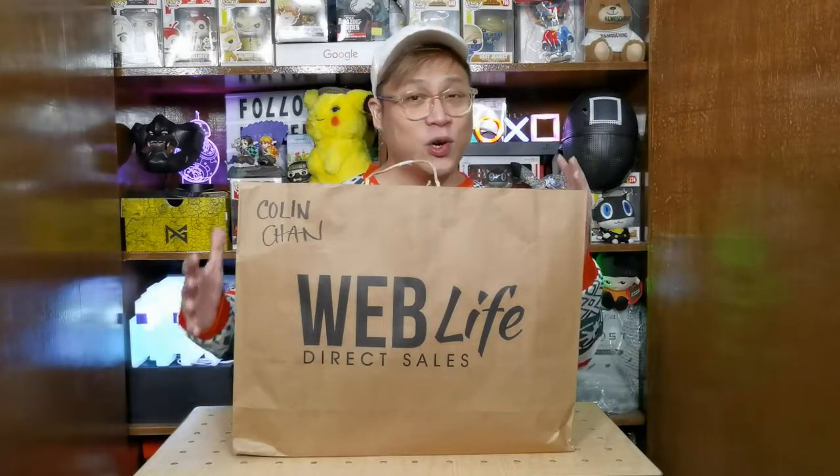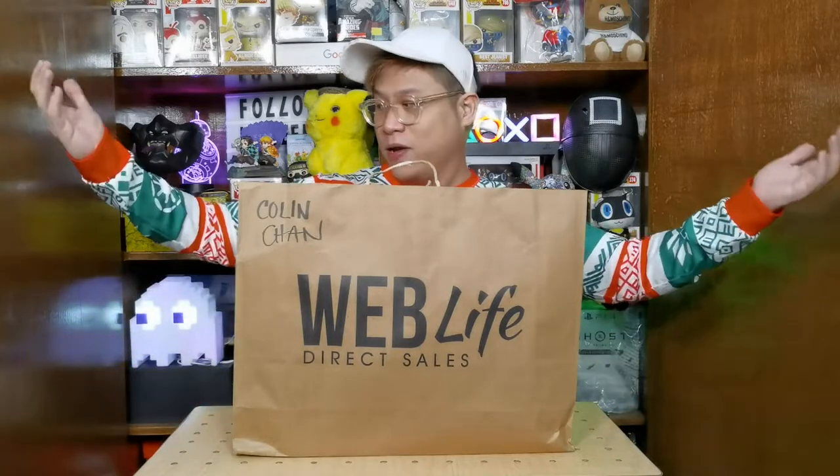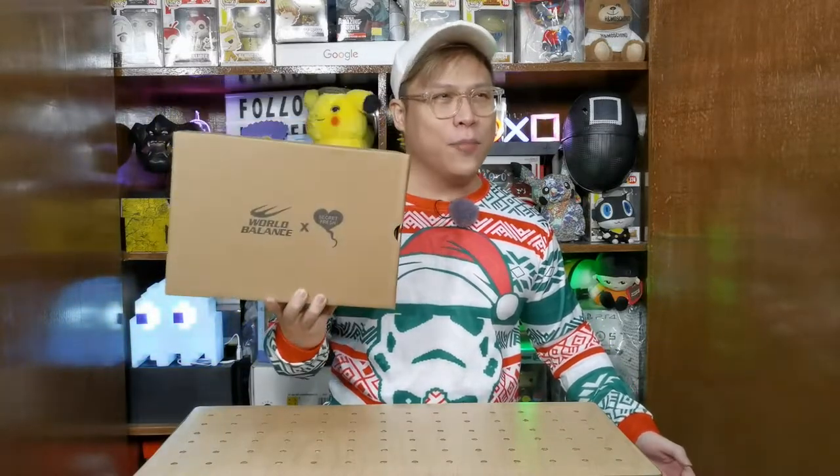So as you guys can see, the package is from Web Life PH, otherwise known as World Balance. Thank you so much to our friends from World Balance for sending this over. Because it is the holidays I'm wearing a nice holiday outfit, which presupposes I should have a holiday sneaker as well. This is their Secret Fresh World Balance Holiday Pack — their December collection or December pack.